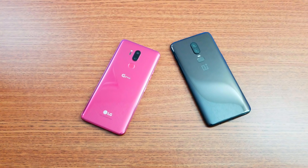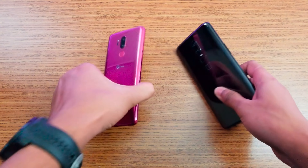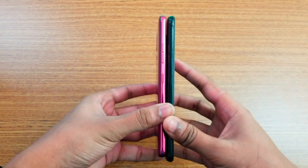Hey, what is up guys! It's time to do a speed test comparison between the OnePlus 6 and the LG G7 ThinQ. First of all, let me give a side-by-side comparison on both phones.